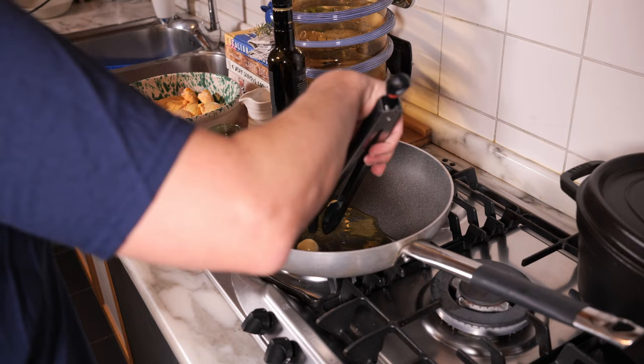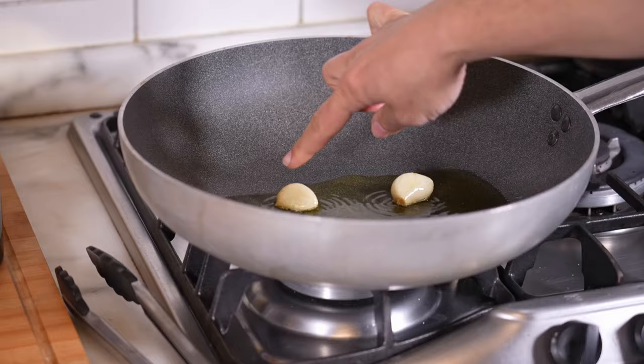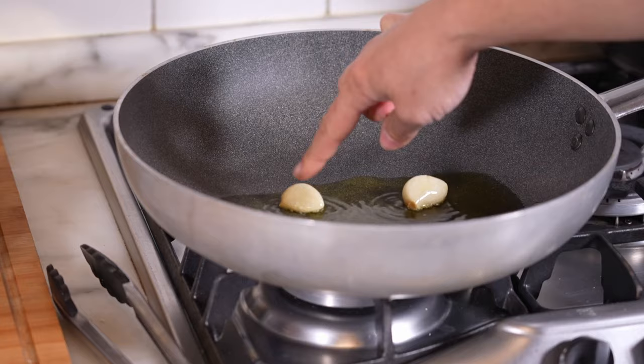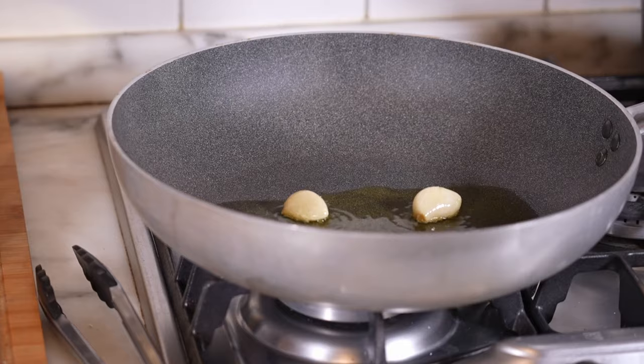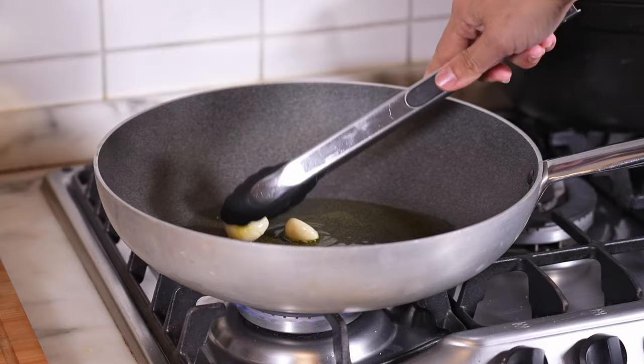I'm hearing sizzling — that's too hot. I'm flipping the garlic; this crinkly, ruffled texture is what I'm looking for. This is as low as my stove goes and it's still too hot, so I'll cool it off by adding a little more oil. It stopped boiling — after around five minutes of garlic infusion, it's time to add the chicken.